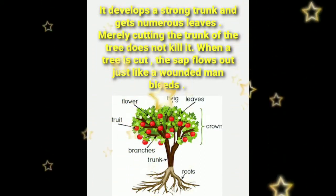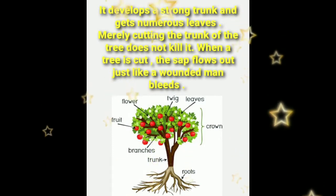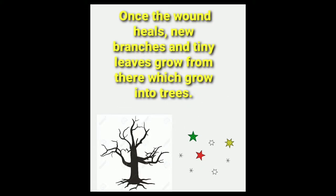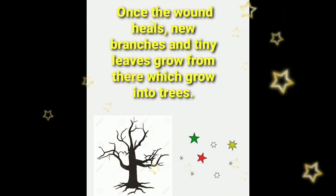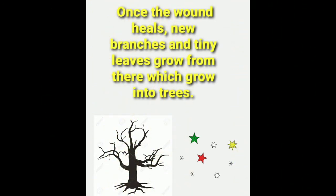Merely cutting the trunk of the tree does not kill it. When a tree is cut, the sap flows out just like a wounded man bleeds. Once the wound heals, new branches and tiny leaves grow from there, which grow back into the tree.